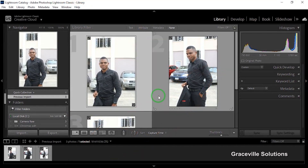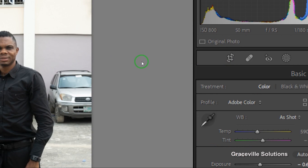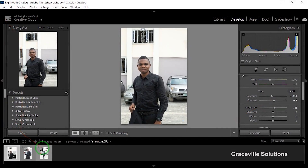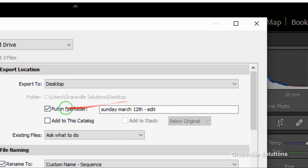That command will successfully load your images into Adobe Lightroom, as you can see right here. If you want to retouch your images, you can go to the Develop tab and make one or two adjustments, but this video is not about photo retouching — I'll do a separate video on that. When you're done, select Control+A (if you're on Windows) to select all the images, since we want to export all of them.